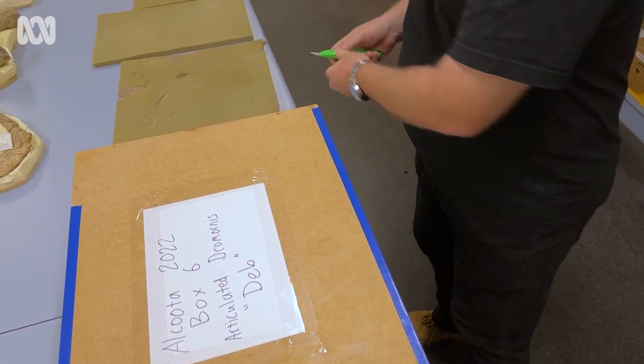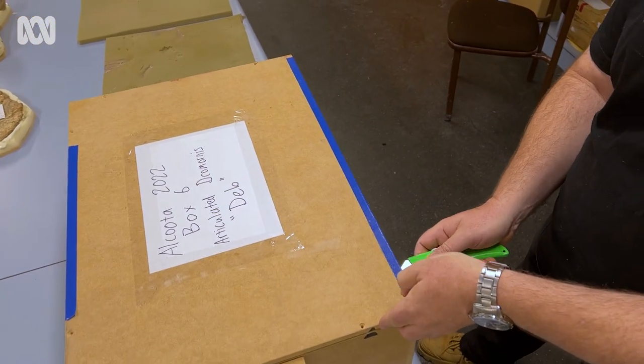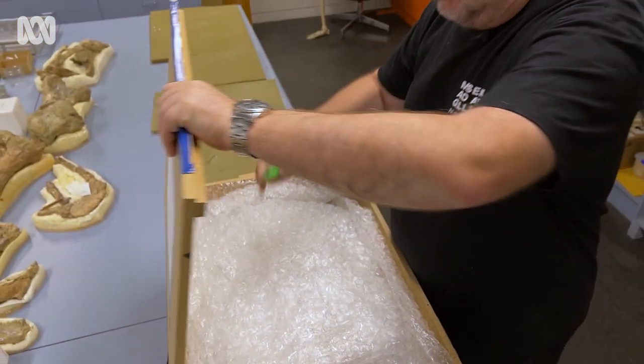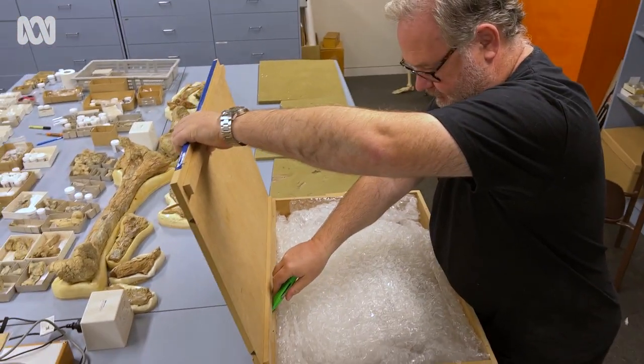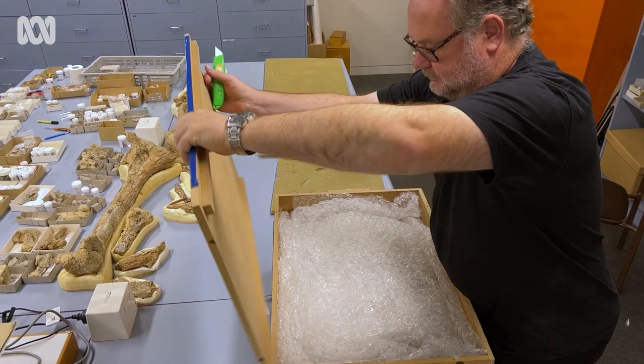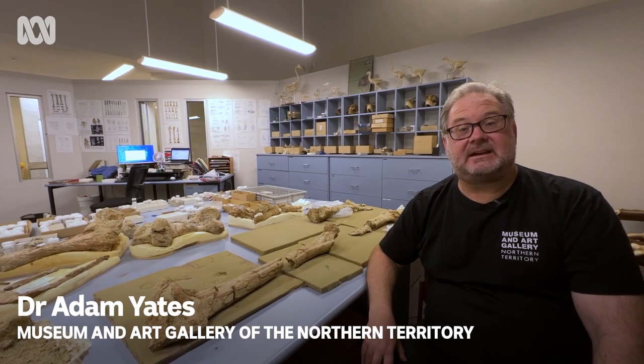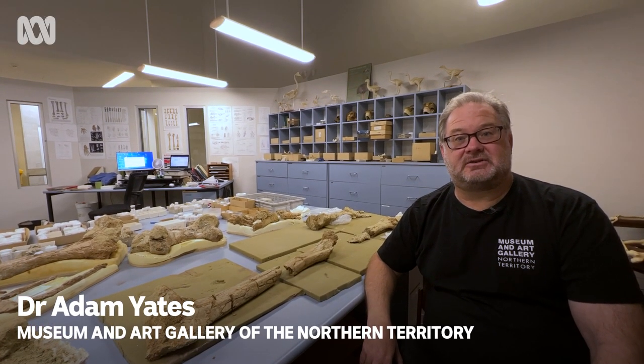My name is Adam Yates. I'm the Senior Curator of Earth Sciences at the Museum and Art Gallery of the Northern Territory. Today we have opened the box that was packed in the field, which contains the set of articulated legs and feet of Dromornis.